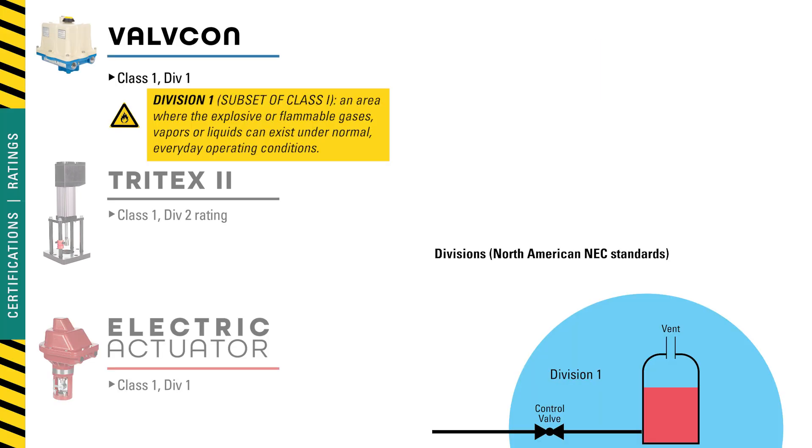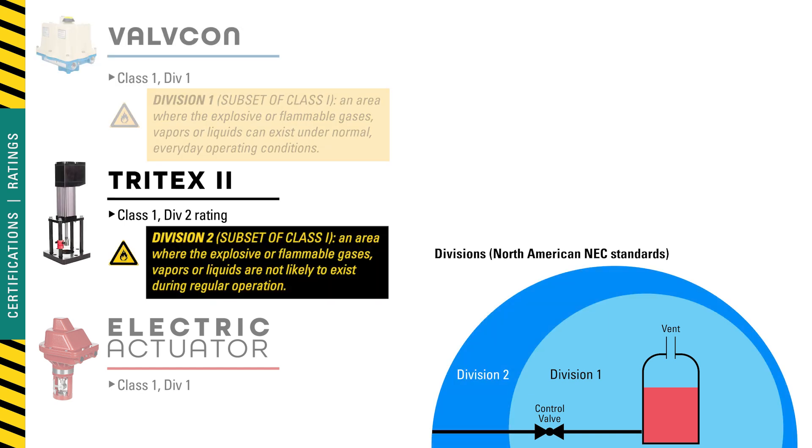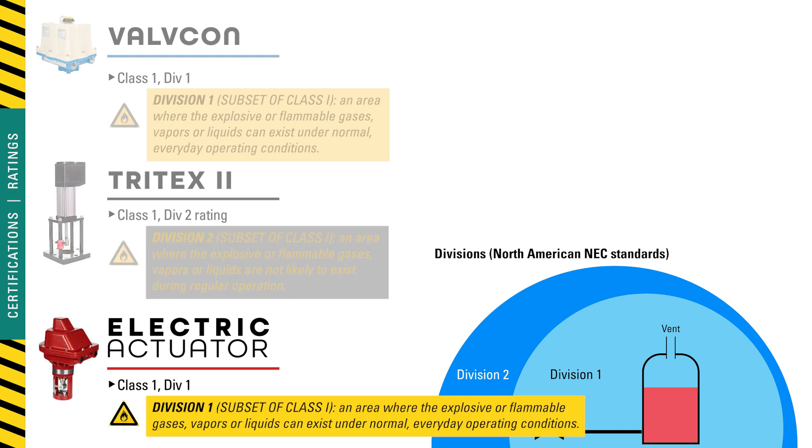The Valvecon carries a Class 1 Div 1 explosion proof rating, meaning it is designed to work in areas where ignitable concentrations of flammable gases, vapors, or liquids are likely to exist under normal operating conditions. The Tritex has a Class 1 Div 2 rating, meaning those gases, vapors, or liquids are not likely to exist under normal operating conditions. Kimray's electric actuator also carries a Class 1 Div 1 explosion proof rating.